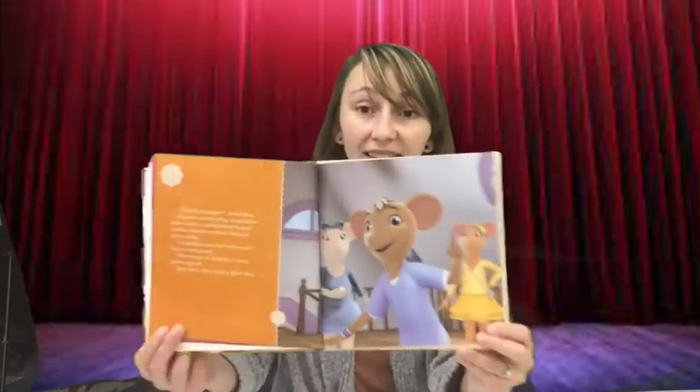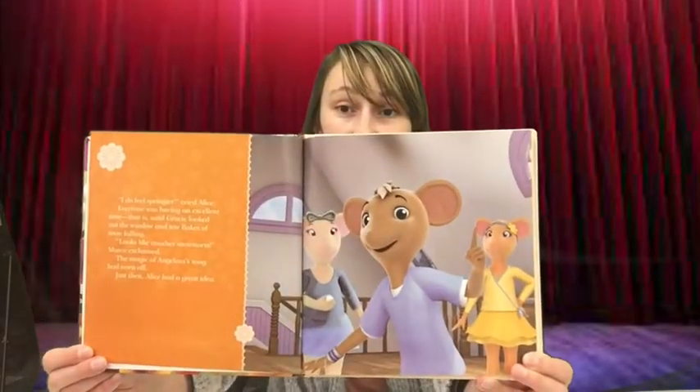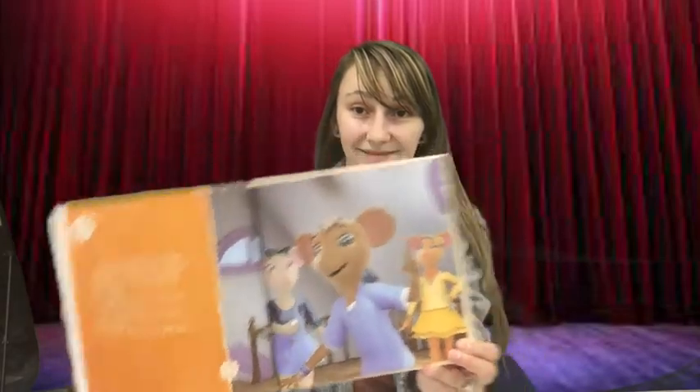Just then, Alice got a great idea. "You know what always makes me feel like spring? Baseball! We could play pretend," Alice cried. The mouselings ran to the living room. "The couch will be first base, and this chair will be second base," Angelina said to Gracie. "And the front door is home plate," Alice continued.